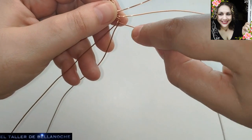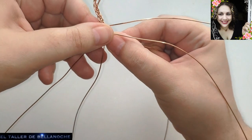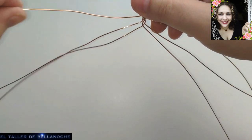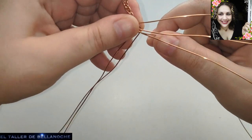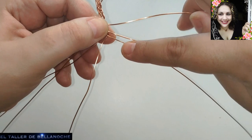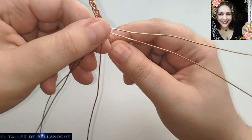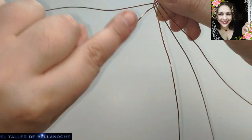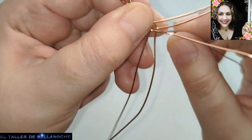Cabo izquierdo: uno, dos, tres — pues por este hueco. Después del tercero lo metemos y giramos. Lado derecho: lo mismo — uno, dos, tres, por este hueco. Para que vaya cada uno a su sitio. Podéis ir tirando así para que os resulte más cómodo — separando, levantando. Ya sabemos siempre por dónde vamos. Uno, dos, tres y pasamos para acá. Giramos para que venga para el mismo lado de donde ha partido.